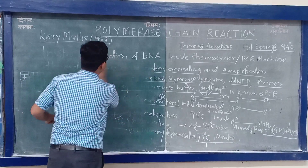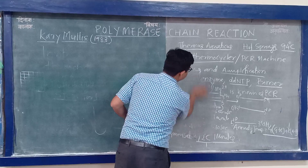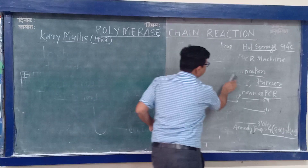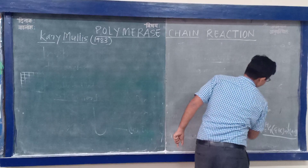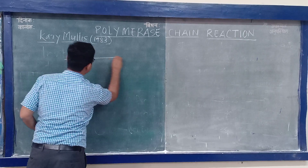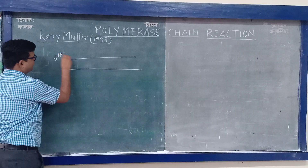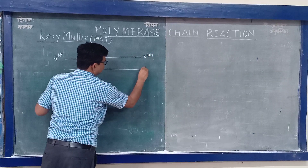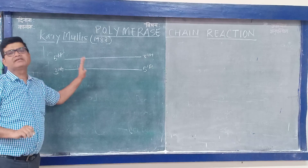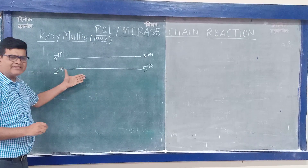Now, let's understand what happens during PCR reactions. First, draw two lines representing double-stranded DNA. This is double-stranded DNA with 5' phosphate and 3' OH on each strand. If it is double-stranded DNA, there is no amplification. But if it is single-stranded DNA, only then amplification occurs. So let's see what happens during denaturation.